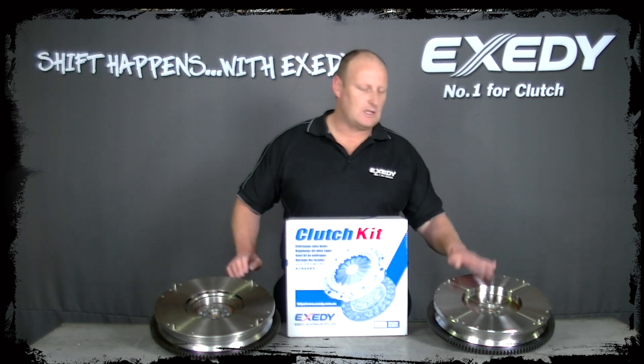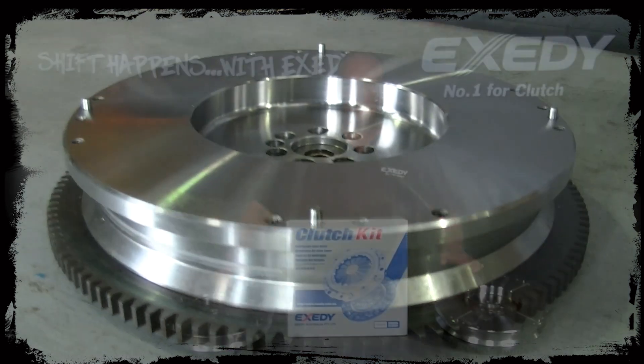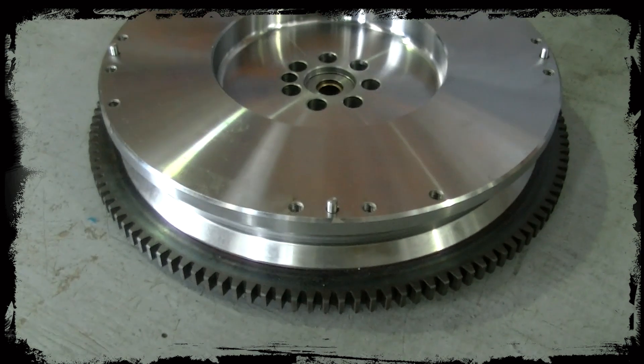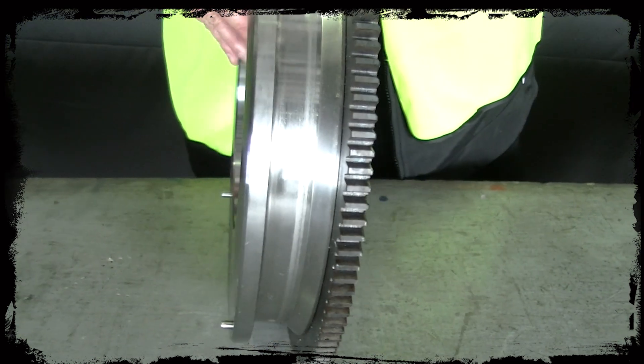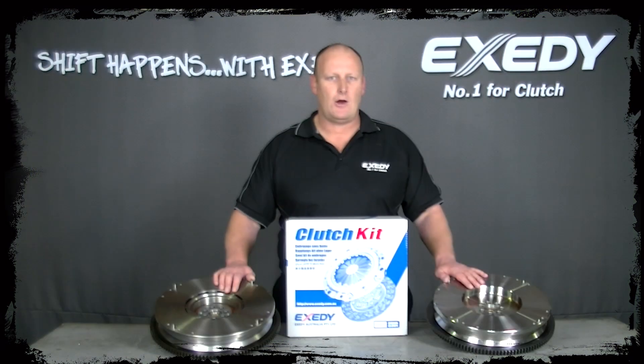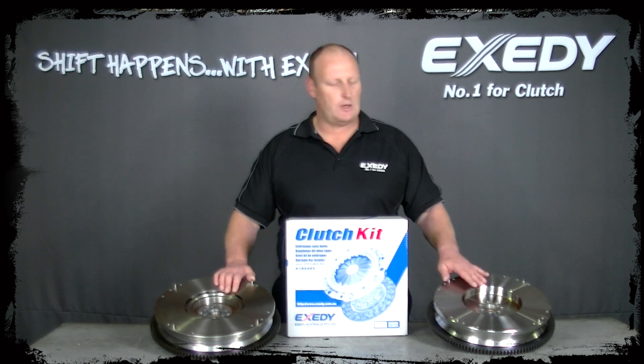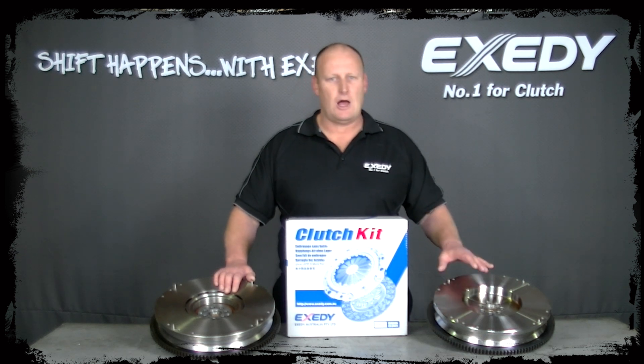On the other hand, we brought out the single mass flywheel, which is a conversion kit for the dual mass. The advantage is that when you replace the clutch and put a single mass flywheel in, the next time that clutch needs to be replaced, you only have to worry about machining the flywheel and replacing the clutch kit. It's also slightly cheaper when replacing this version.